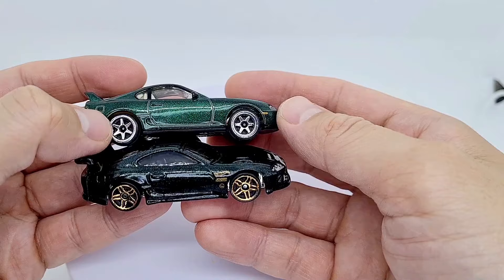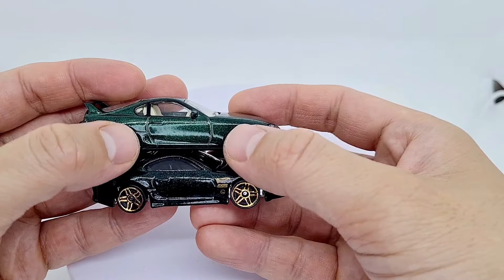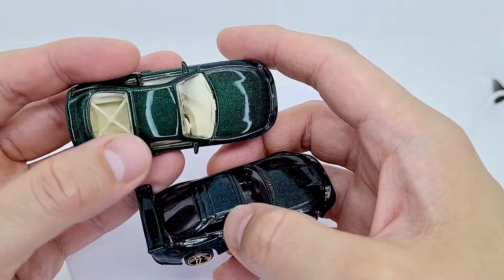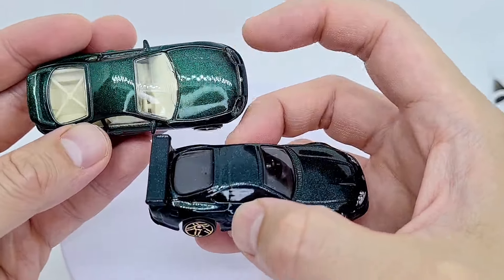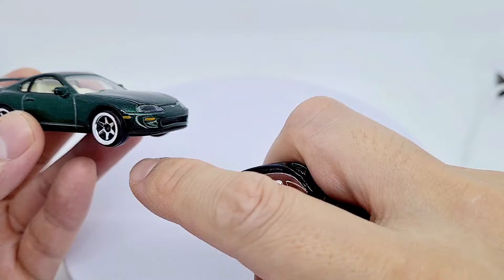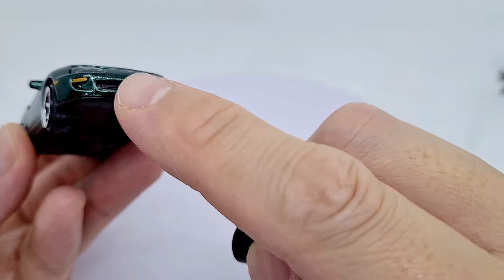Looking at the wheels, you've got this really nice six-spoke here on the Majorette — that's quite cool — and these five spokes on the Hot Wheels, but the Majorette wheels definitely look better in my opinion. Maybe if they were gold I'd like that gold and dark green contrast. Inside we've got more of a cream interior with cool cross bars, and this one's darker with metal flake. This one's also metal flake but a lighter green. We've got these nice indicator lights here and black plastic coming through, plus metal spoilers on the back.